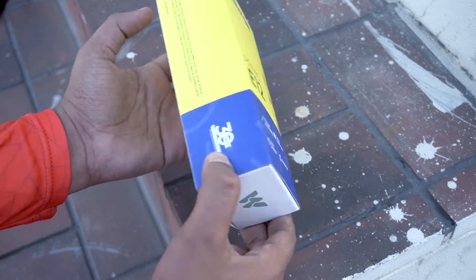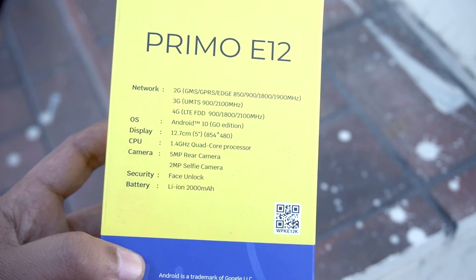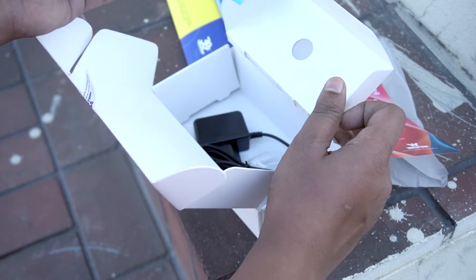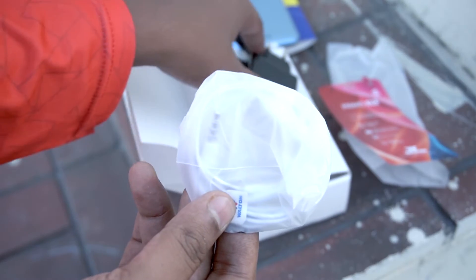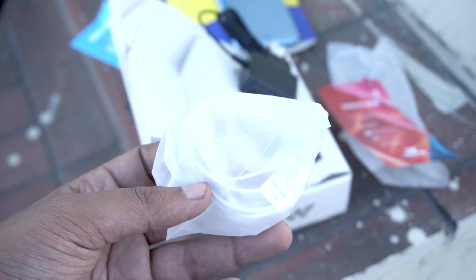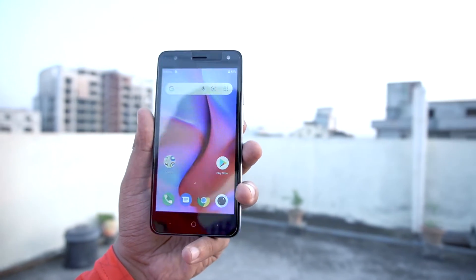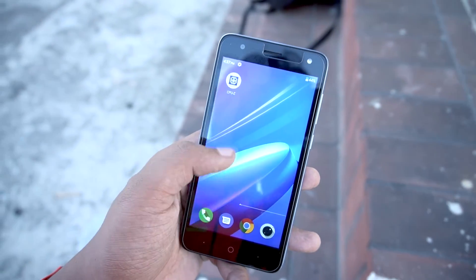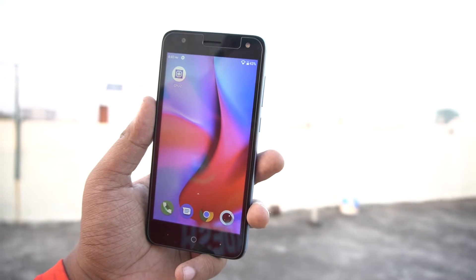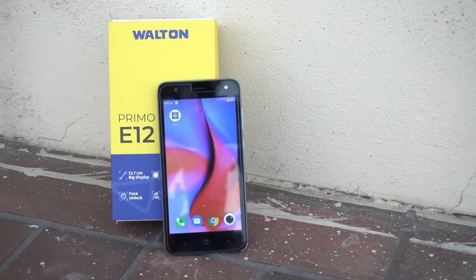Here we have highlighted features on the back of the box. The phone has a 5-inch display, dual camera, 2000 mAh battery. Opening the box, the display is 720p with a 16x9 ratio — a well-designed display.